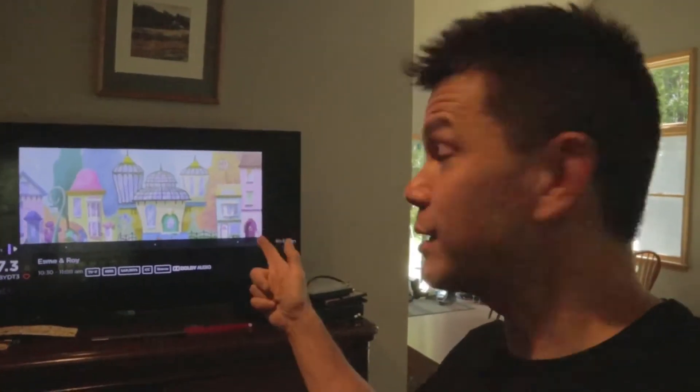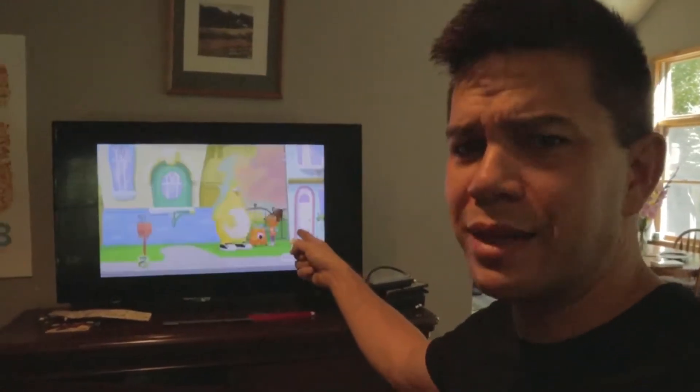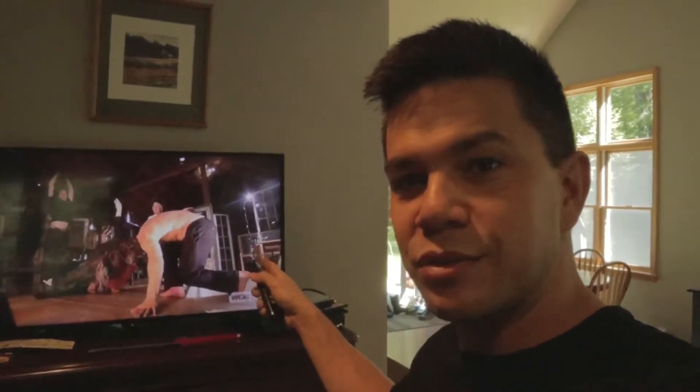This is good news — it actually looks really good, not one skip at all. It's only been 20 minutes since I switched everything around, but this has potential. It's broadcasting at 1080 — nothing skipping, the audio is not tripping out, and the pixels look really good. I think we made it.